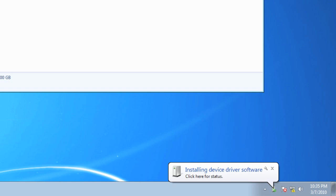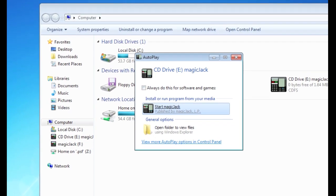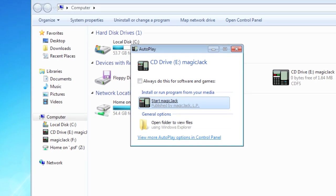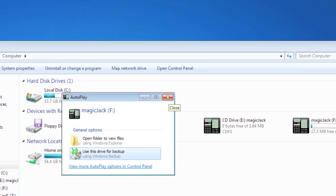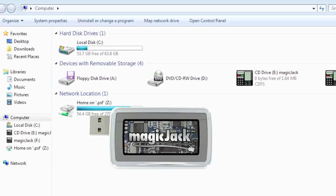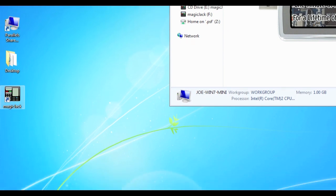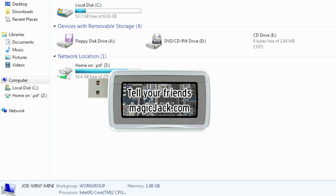There it is. Successfully installed — the device is ready to use. You'll see this familiar screen that should have popped up the first time you installed it, giving you the option to start MagicJack. And you can see the icon is on our desktop now, along with the familiar MagicJack screen.